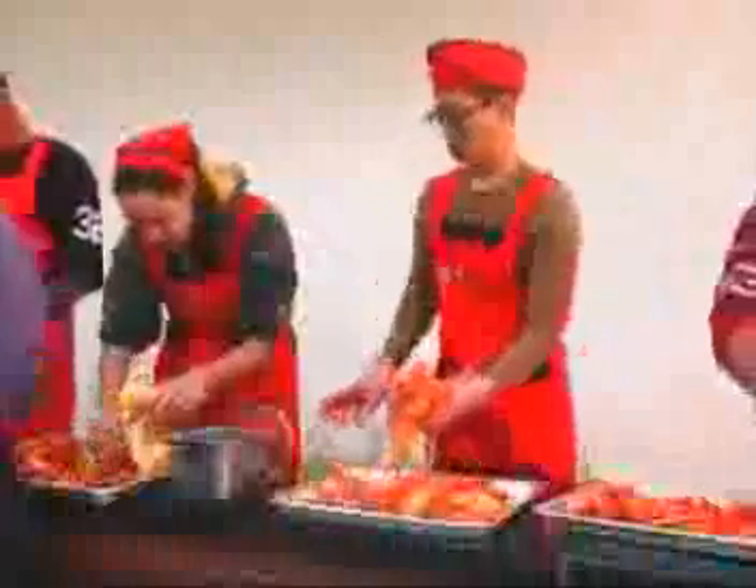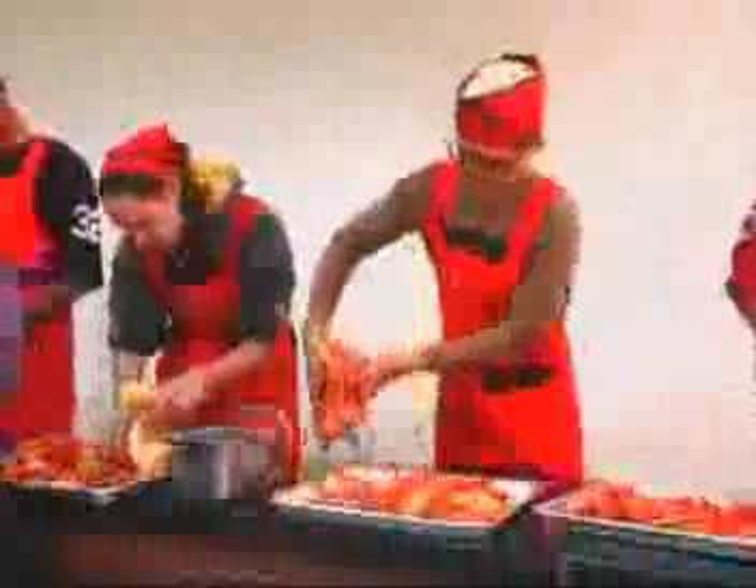And voila, kimchi a la Jeon. It looks delicious. Now Private Jae Young just has to preserve his culinary creation for a later date. I will give this to my mother and my family so we can share it.